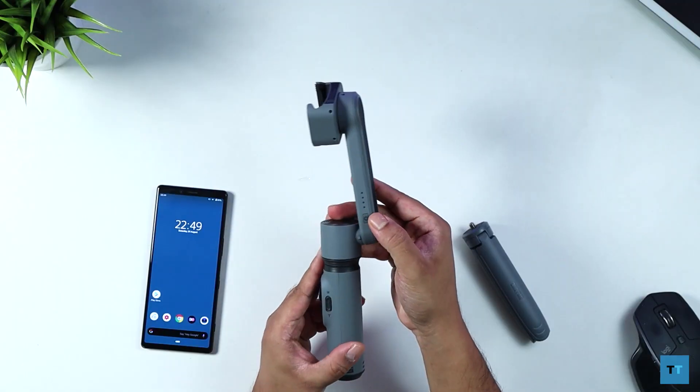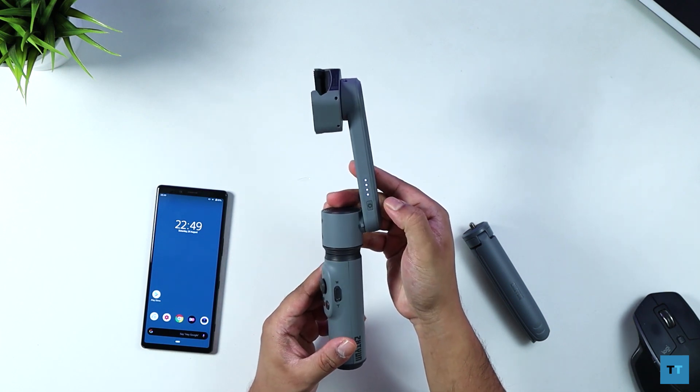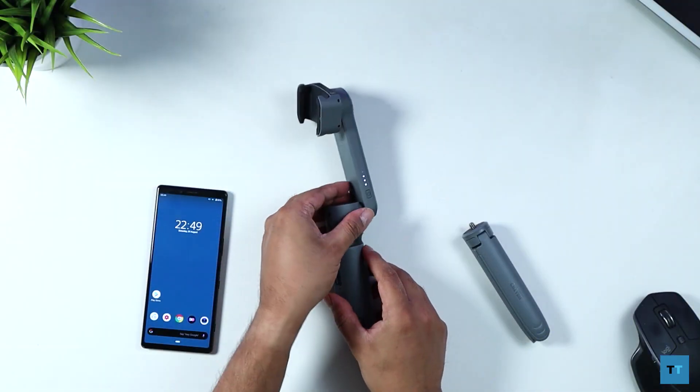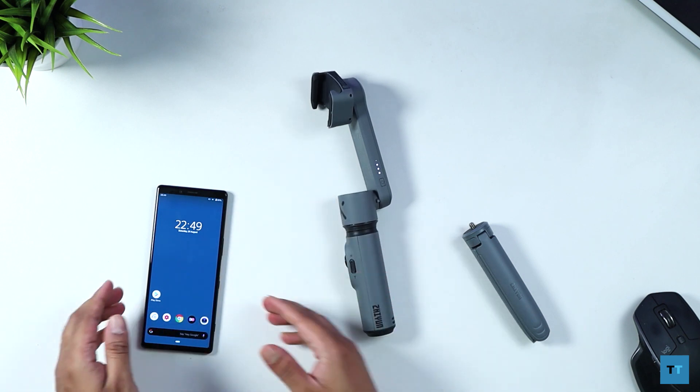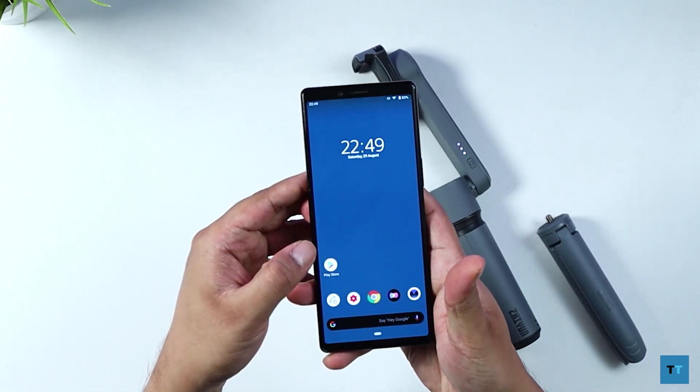On the side of the vertical arm you have the power button. Pushing that down turns the gimbal on, and you can also see the battery status LEDs. First thing I'll do is set it up with my Sony Xperia 1. You have to activate the gimbal on the app the first time you use it, otherwise the motor won't work — which is a bit odd, but that's what you need to do.